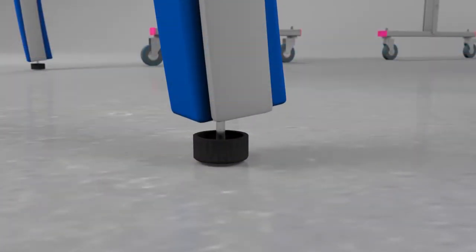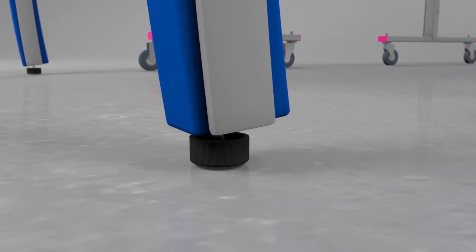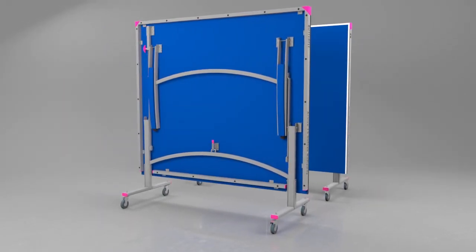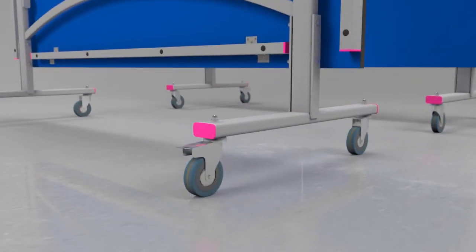A perfectly level playing surface is guaranteed with height adjusters on each leg. The Active 19 divides into two halves, each with legs that fold into the top for easy movement and storage, with four independent wheels.